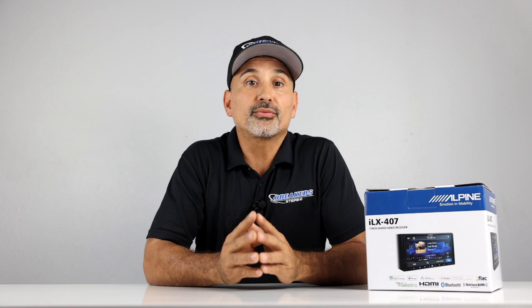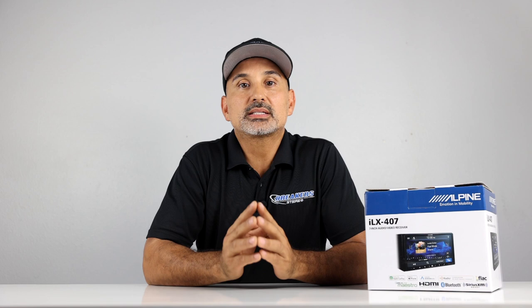Inputs include a rear USB port, a rear 3.5mm mini AV input, both front and rear camera inputs, a built-in internal amplifier at 16 watts times 4 RMS, 50 watts times 4 peak, and the 6-channel pre-amp outputs are 4-volt — that's front, rear, and sub.